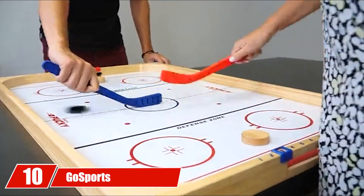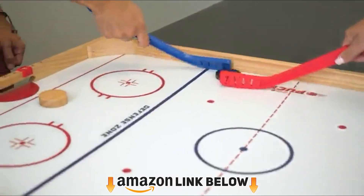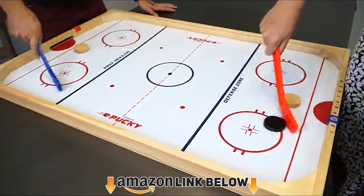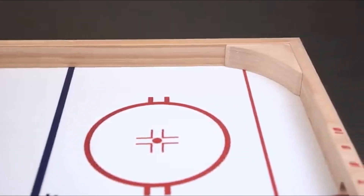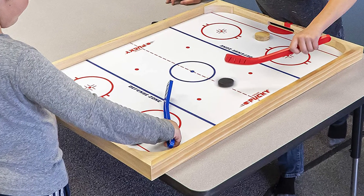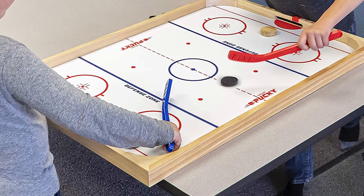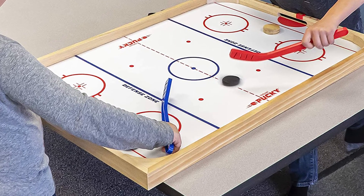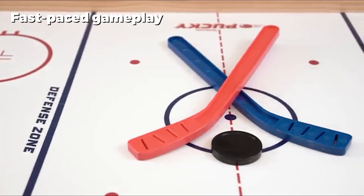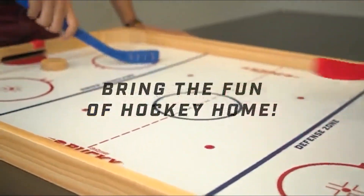Finally, the number ten position is dominated by the GoSports 17.5-inch Tabletop Hockey. Experience air hockey in a new and innovative way with this GoSports table, which features a magnetized playing surface rather than a traditional air blower motor. Players magnetically control the puck from below the table, eliminating the need for batteries and cords. It's easy to keep track of the score with the built-in manual scoring system on the side of the table — play anywhere, anytime.